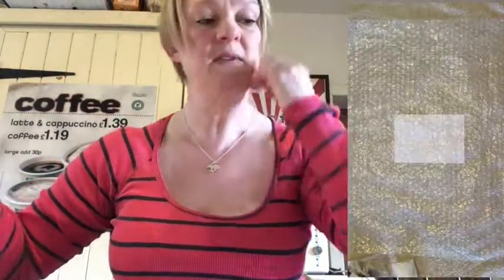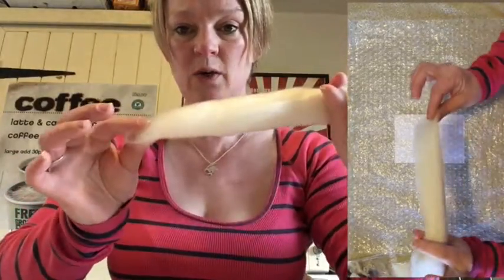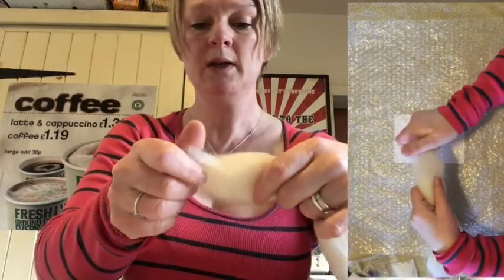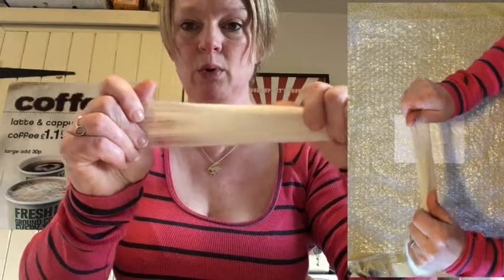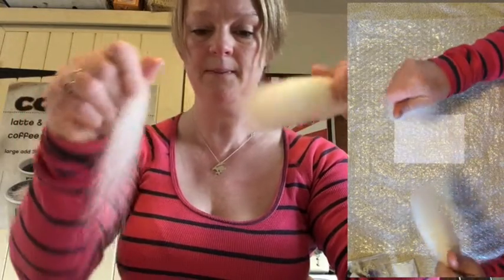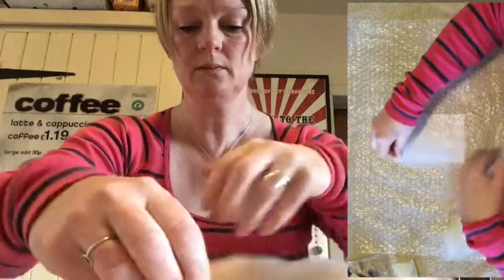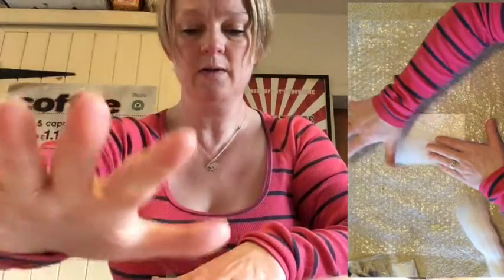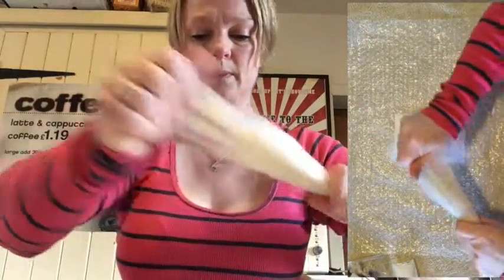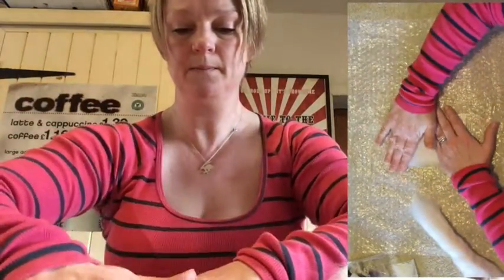So the first thing we're going to do — I always think of this as making your piece of paper. Take your white merino and hold it just by the very, very tips, pull a section of it out like that, and lay it down. We're going to lay a little strip from top to bottom, like that, all the way along.